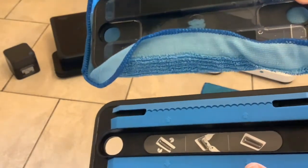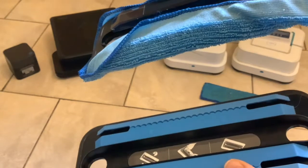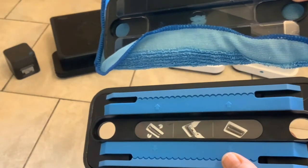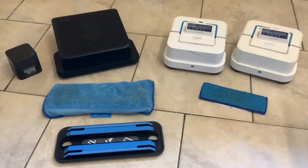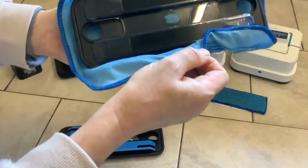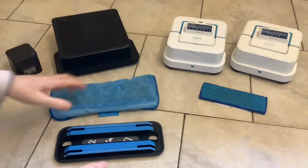Whereas the Brava 360 has two separate mopping heads that you fix the pads to. With the Brava Jet, you fill up the reservoir in the unit itself, which is a lot smaller than the reservoir in the wet mopping head of the Brava 360. You can do quite a few moppings with the water in that one.